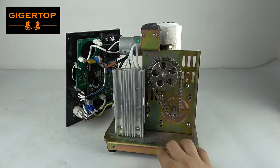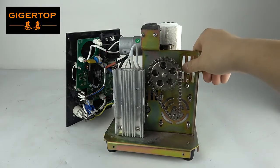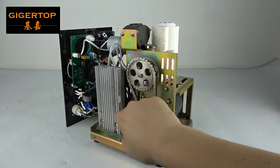Today we check the Shaowen company cold fireworks machine. After disassembling the outside cover, we can see the inside structure. This is the board for the heating — the main board for the heating.